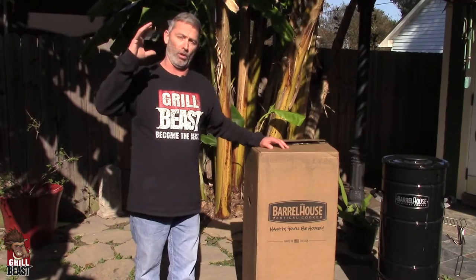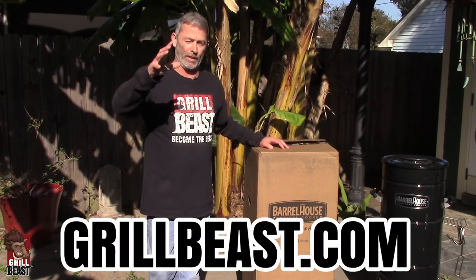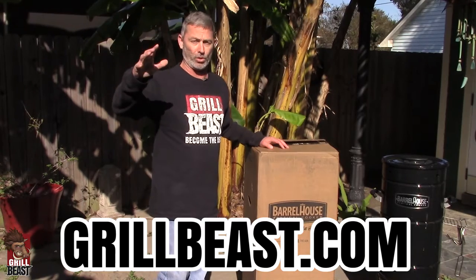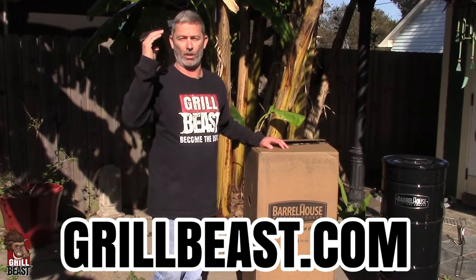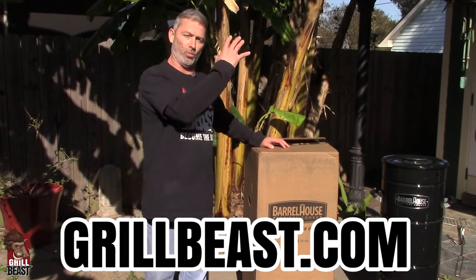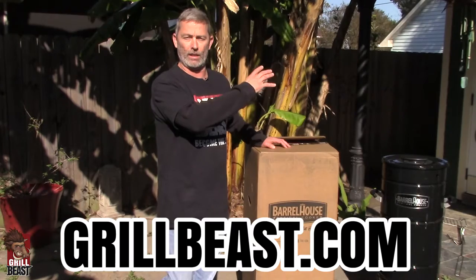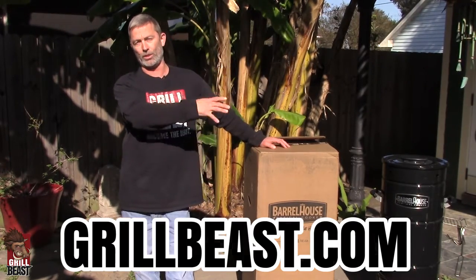We even started carrying this cooker on our website grillbeast.com. If you're viewing this video from somewhere else like YouTube or somebody else's website, if you go to grillbeast.com and go to the Barrel House Cooker link, you'll see exactly what we have to offer as bonuses and bribes to get you to try this cooker.